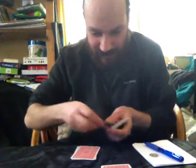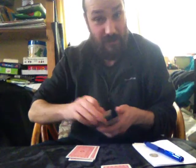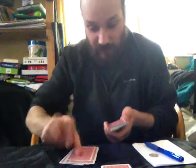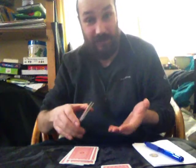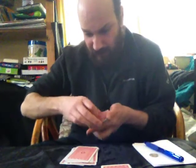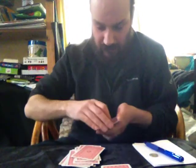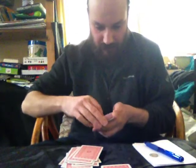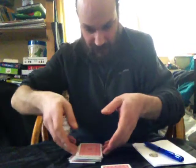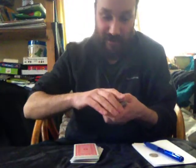What we do is deal a few cards down and then cut. Then deal another few cards and cut. Then another few cards and cut. We keep going until we've run out of cards. They do that with theirs, I do that with mine. And for quickness, I'll give them a quick overhand shuffle.